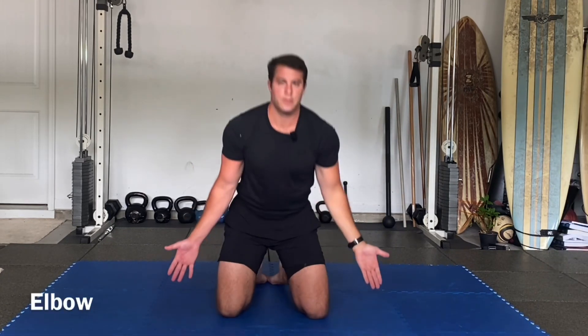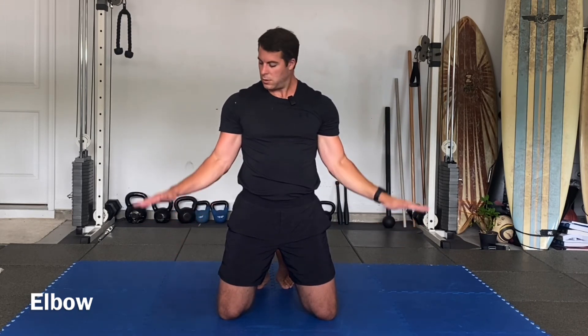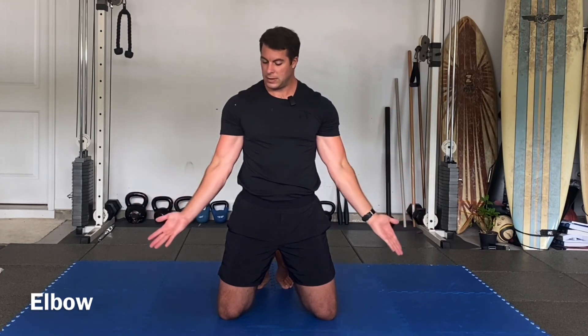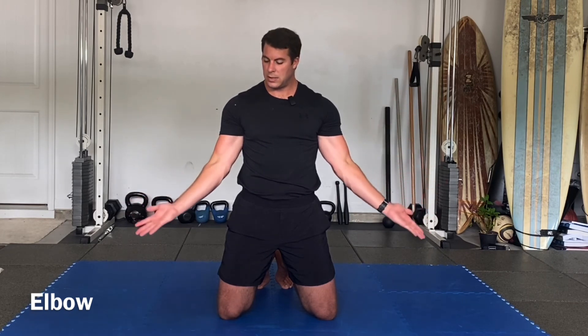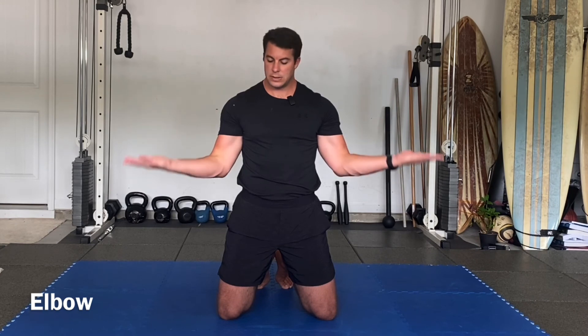Elbows. Bend, squeeze, push down. Flex, supinate, extend, turn the palms down. Flex, supinate, extend — keep it extended, keep it supinated. Flex, pronate, push down. Flex, supinate, extend, pronate. Flex, supinate, extend.